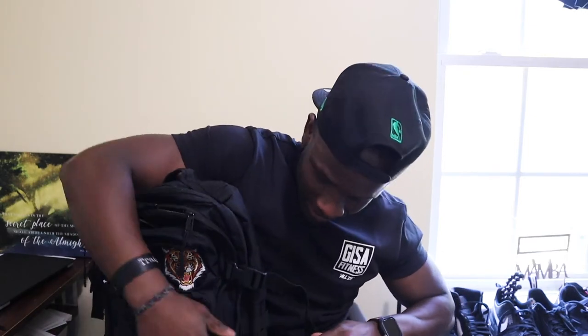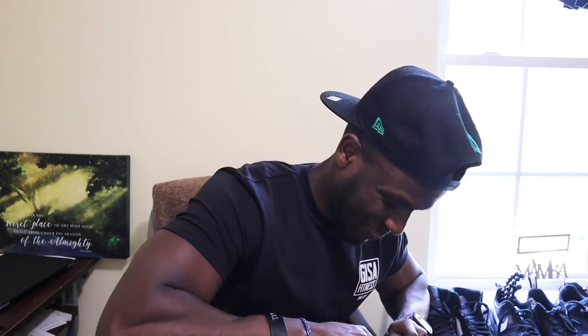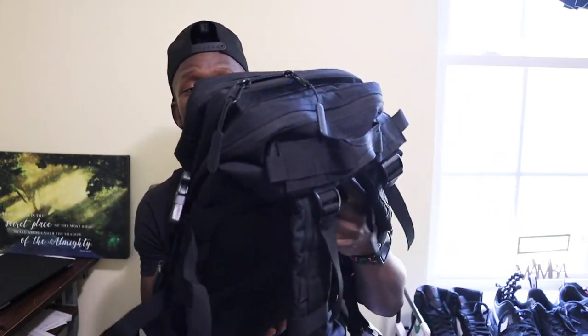It also has some nice little handles here. And if you're not carrying so many things and you don't want the bag to look so big, you can always adjust it — on the sides they have these adjustable compression ropes, and there are some at the bottom too. And just like that the bag is now compact.